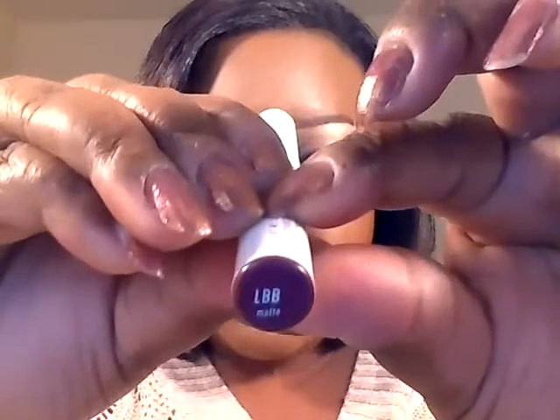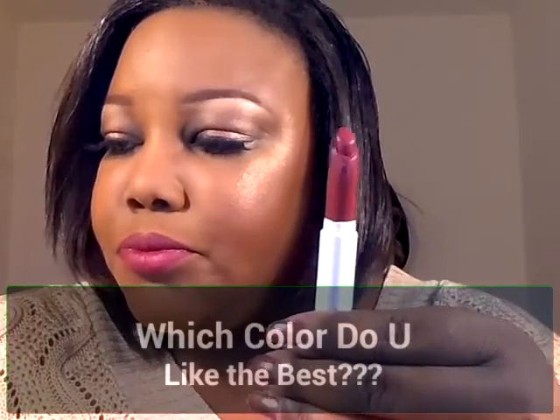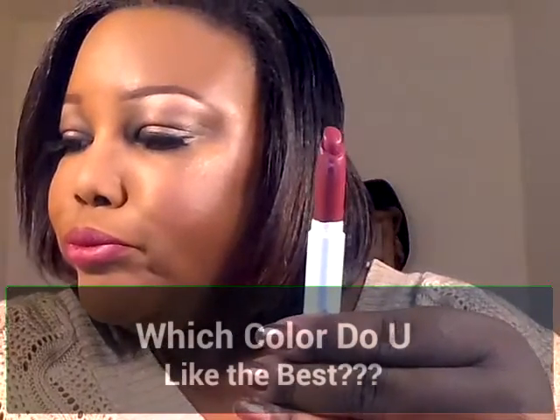So what I have on now is one of the Lippie Sticks. This is in the color LBB. This is one that's been around for a while and this is what it looks like. LBB is described as a rich plum wine color. So this is what I have on my lips and I'll go ahead and swatch it — and it looks like this.